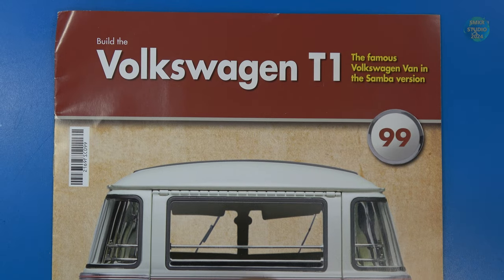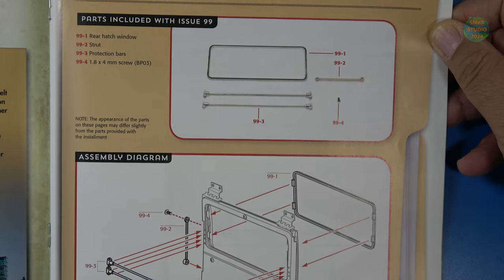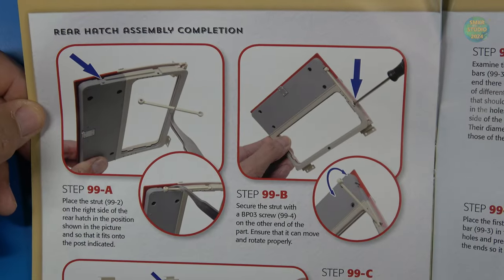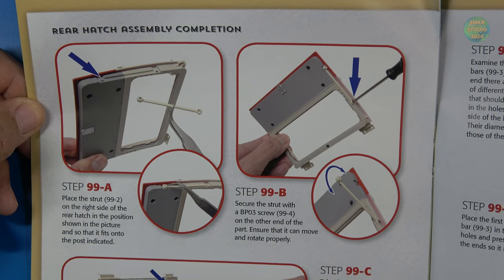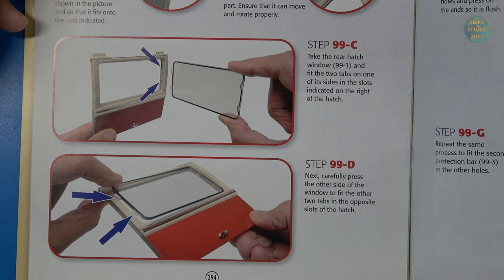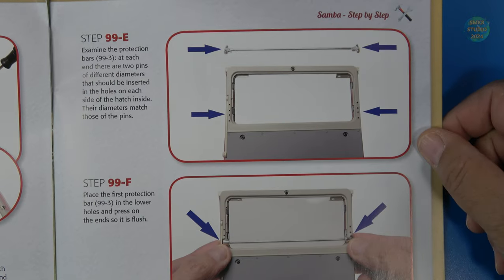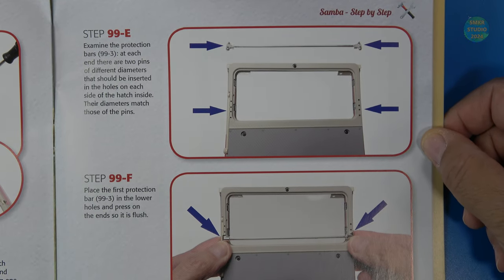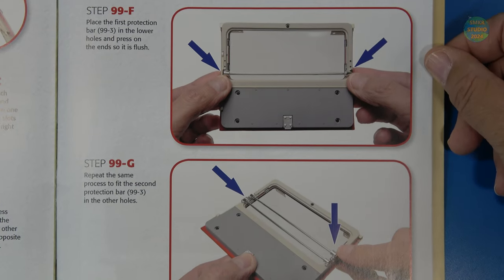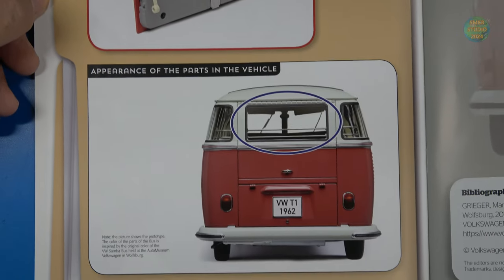Let's look at the build instructions for stage 99 — rear hatch assembly completion. We receive the rear window and some of the safety bars. Go ahead and install the strut first on the right side and put a screw into that. We're going to install the window from the right side and click it in place on the left side. Next we'll install the protection bars, or safety bars, pushing them in from the bottom in an upward direction.